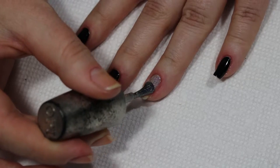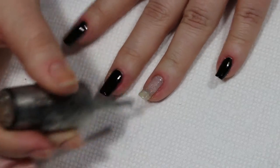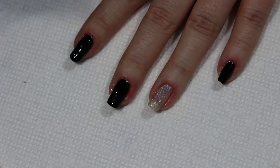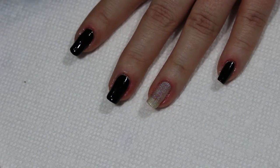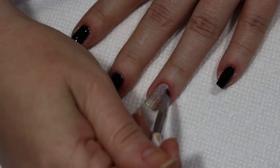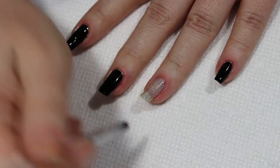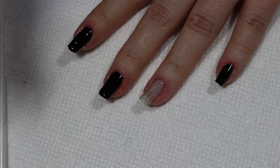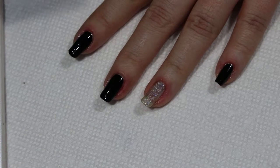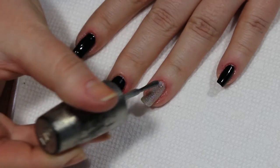I am going to put two coats on this. This particular shade of shimmer or silver polish from OPI is absolutely gorgeous, but like most shimmer polishes it is in no way opaque. So I'm just going to let this dry a little bit, do a little cleanup right there on the edge, and then go for another coat of polish. There — that's more what I'm looking for.